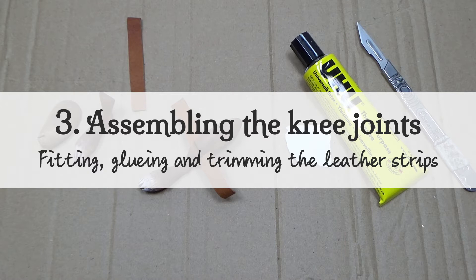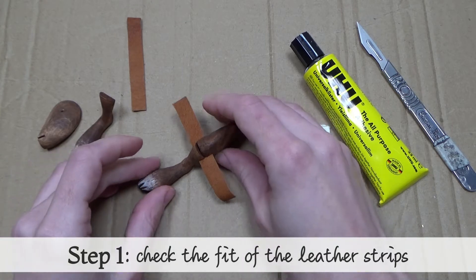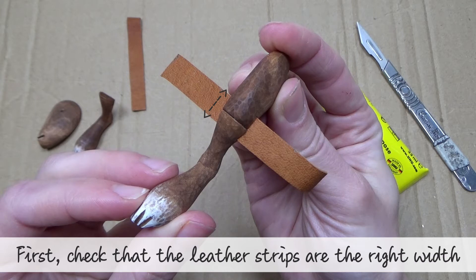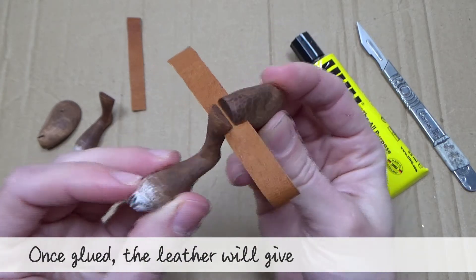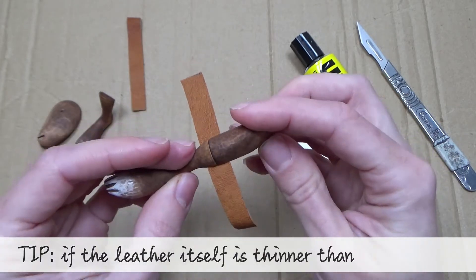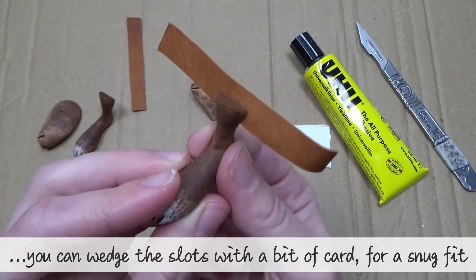Chapter three: assembling the knee joints — fitting, gluing and trimming the leather strips. Step one: check the fit of the leather strips. Check the leather strips are the right width; they should fit inside the slots on the feet and thighs without leaving a gap in the middle. Once glued, the leather will give the legs their flex. Tip: if the leather itself is thinner than the slots, you can wedge the slots with a bit of card for a snug fit.